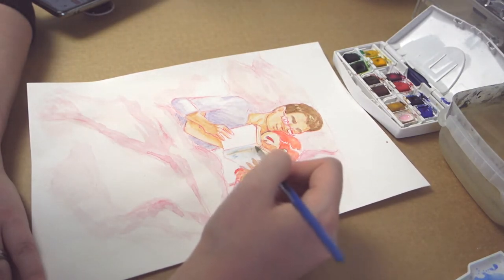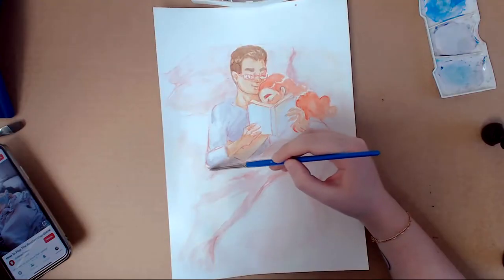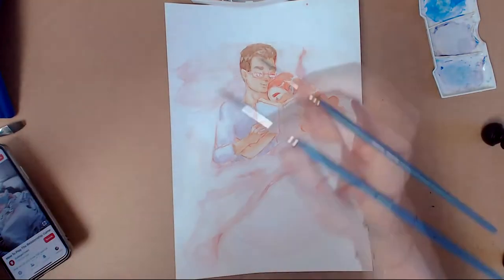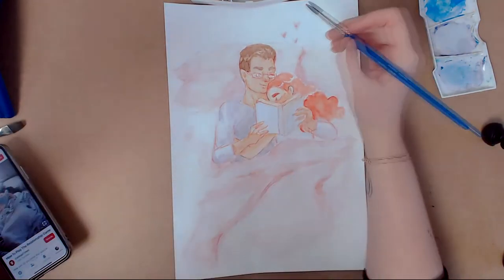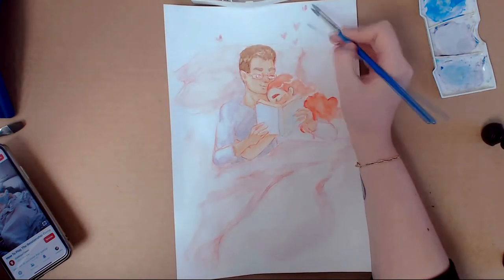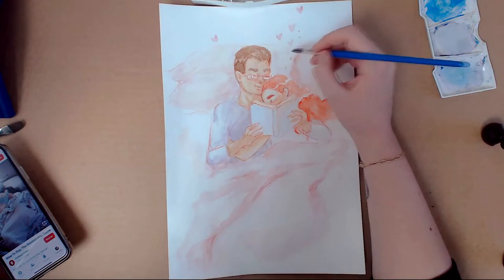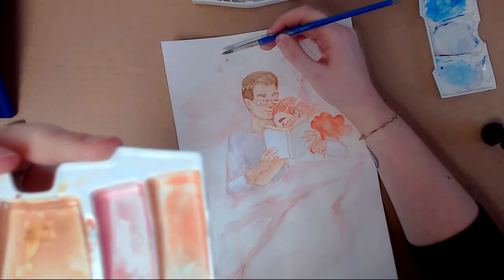One thing I love to do in my illustrations a lot is putting dots everywhere. I don't know where it started but I do this in my body paints and my makeup as well, especially in art. So here I put on some hearts and dots everywhere to make it look more magical.